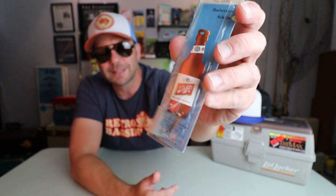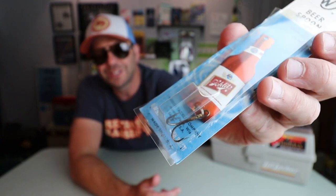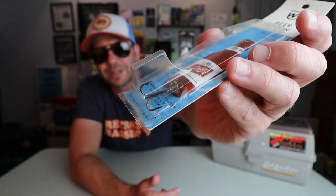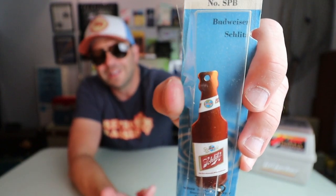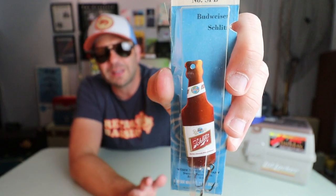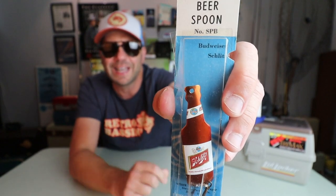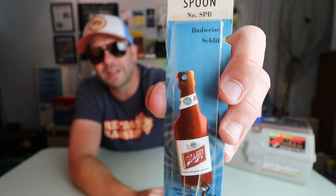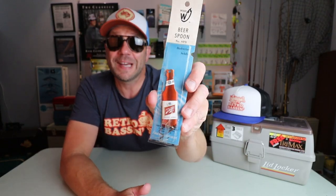So it looks like this spoon comes in two different flavors — Budweiser and Schlitz. I'm going to prefer the Schlitz model. Spoons work, and I think this thing would actually catch a bass. A couple of things I'd probably do: number one, that hook is always going to concern me — just a 1980s old school hook. I don't have the patience to sharpen them, so I'd probably swap that out. And second, that eye makes me nervous — whenever you're tying directly to punched or drilled metal, I worry the line is going to nick, so I'd add a split ring first. All in all, I don't know if this is the spoon that made Milwaukee famous, but I bet it would catch a bass.